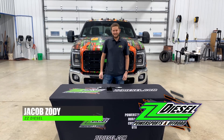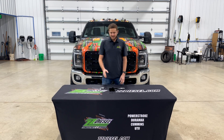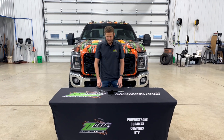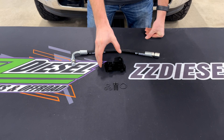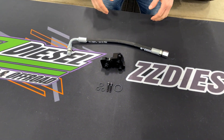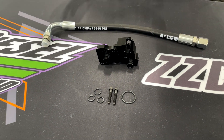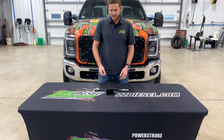Hey guys, Jacob here with ZZ Diesel. I got a fantastic product for you guys today — it's our CP4 bypass kits for the 2011 to 2019 6.7 liter Power Strokes. These are designed to change the return fuel so that it's not mixing with any contamination. The CP4 pumps on these trucks are notorious for self-imploding and can actually send metal shavings into your fuel system and rails, ruining your injectors and everything including the CP4 pump.